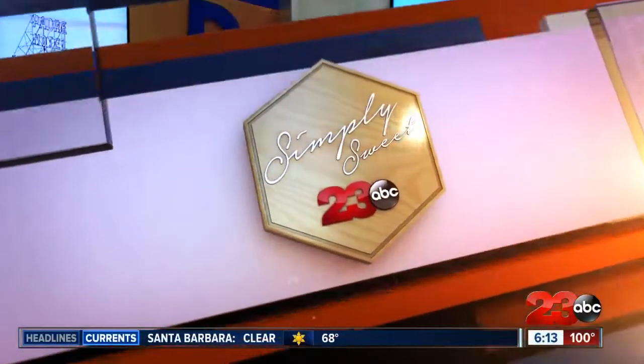Welcome back. It's a special treat that makes you feel like you are taking a tropical trip, which I definitely would welcome right now. Simply Sweets 23 ABC's Allison Gargaro shows us an easy way to make coconut pie.